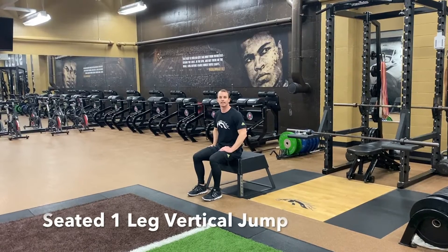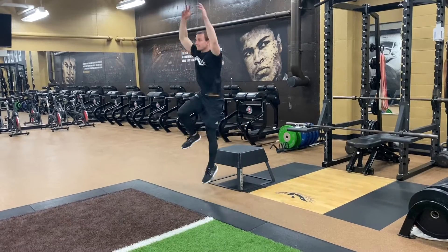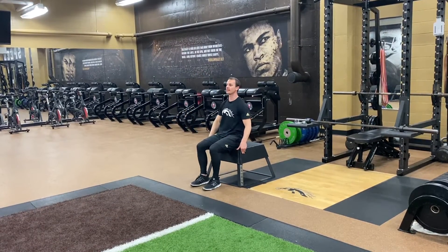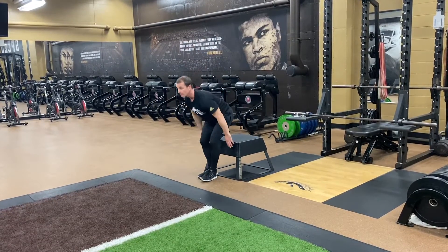Seated single leg vertical jump, starting with my arms up top, coming back down. Resetting for the second rep, coming back down.